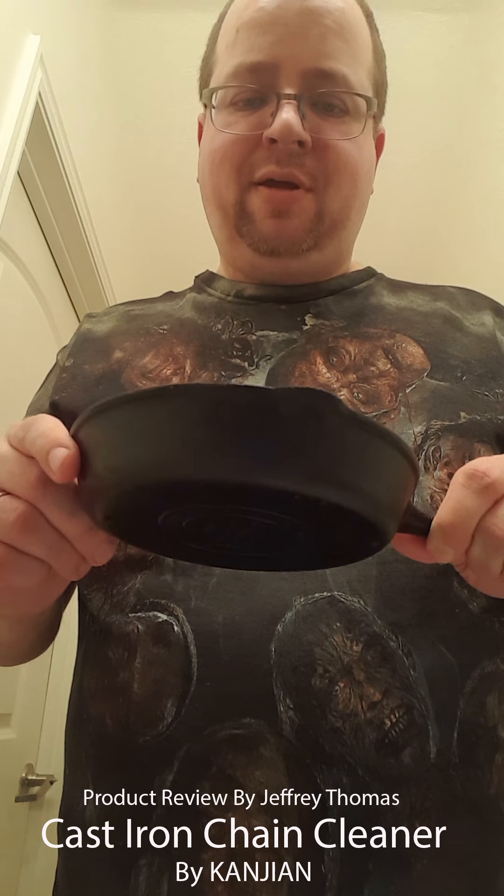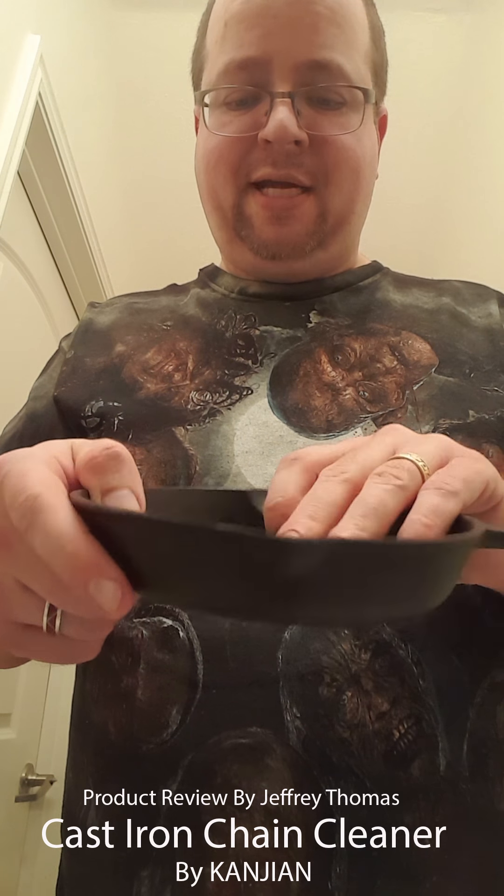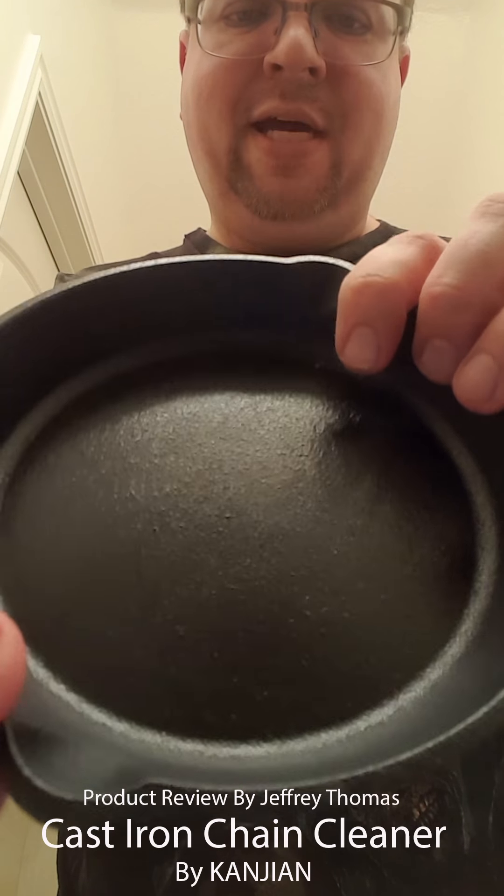Then I dry it. I put it on top of the stove and let it come to a heat where there's no moisture left in the pan. Then I take it back over the sink and do a spray of any type of oil over it. I put it back on the stove for a little bit, and just as I see it starting to steam or bubble, I'll turn the heat off and leave the pan on the stove.